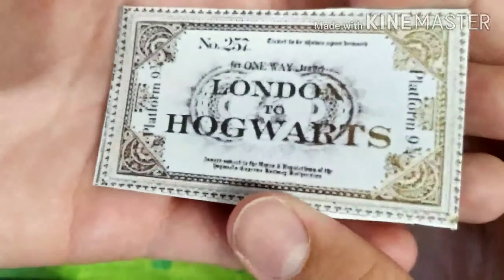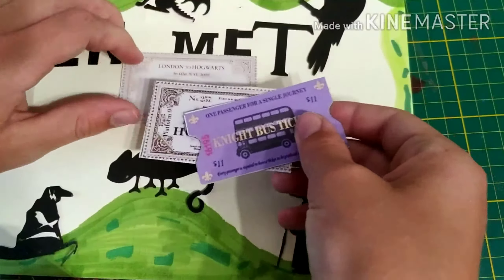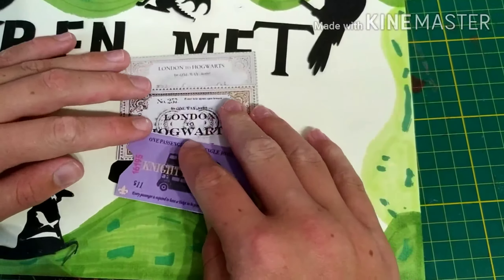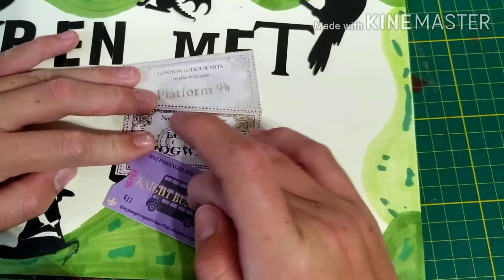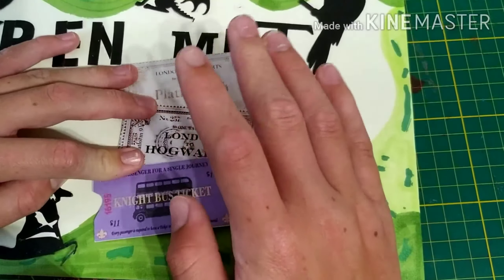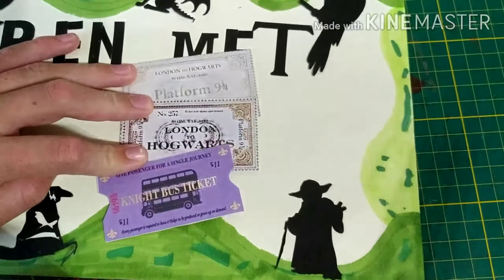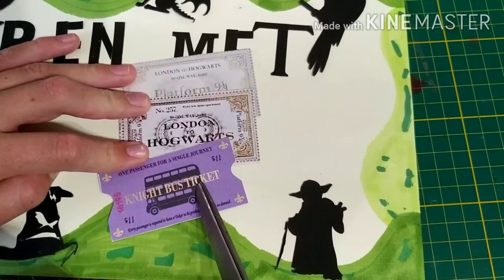So after I cut it here because it was made for that. So if you want to reproduce, you go to the internet — as I said at the beginning — you type the names of the tickets: Magicobus, London to Hogwarts, and Platform 9¾.